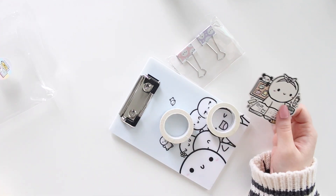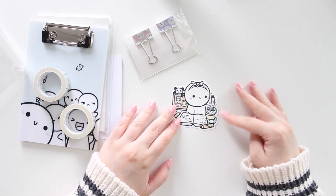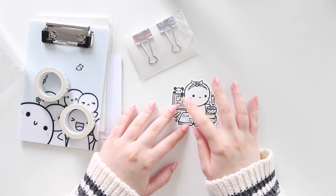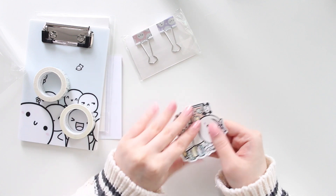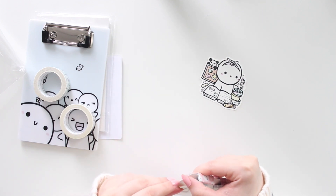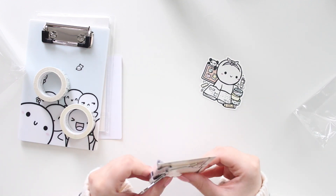First up, let me show you the little die cut. This is a little vinyl die cut with the little emoji with all the planner goodies. There's a little highlighter, it's so cute, and then you have the planner and a little cork board with some things on it. Really pretty. And then you get some binder clips.